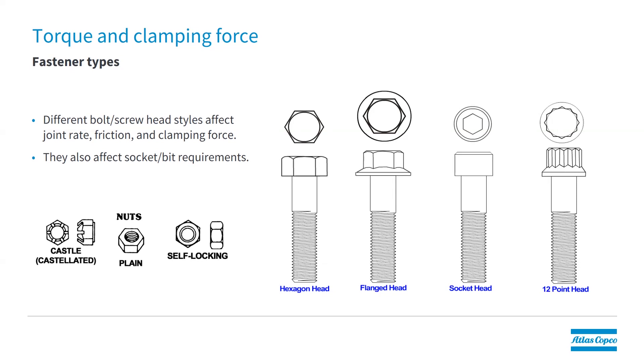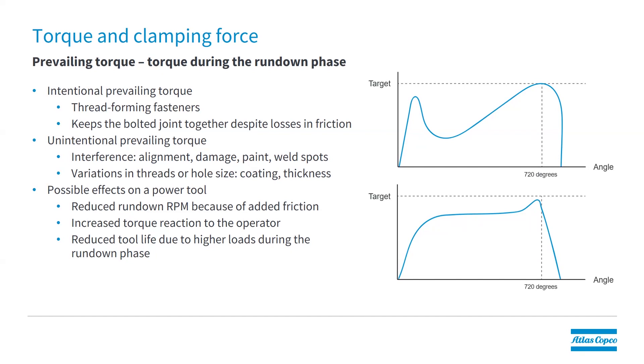Different types of nuts also matter. For example, if we have self-locking fasteners and plain nuts get mixed in during assembly, we're going to have less friction than calculated. Prevailing torque is also very common in fastening, and we talk about two different types. Intentional prevailing torque could include thread-forming fasteners and nylon nuts — something the fastening engineer calculates with. The other type is unintentional prevailing torque, which could be caused by shadowing of parts or, as we saw previously, contamination on the threads. This can have bad effects on your assembly.